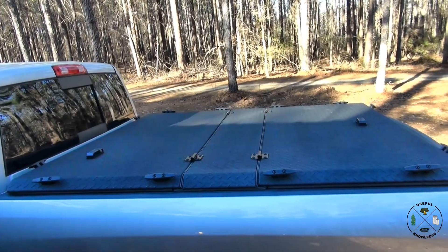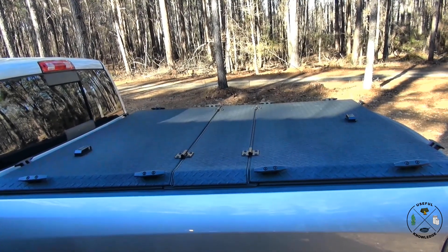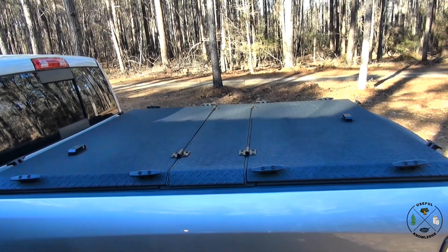We hope you gained some useful knowledge about the Diamondback HD truck bed cover. It's been one year — still zero leaks. Thanks for watching.